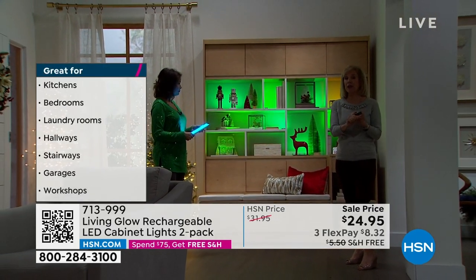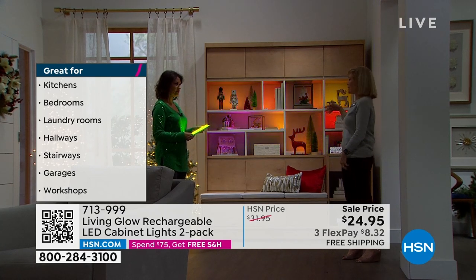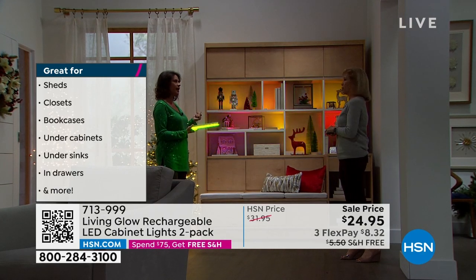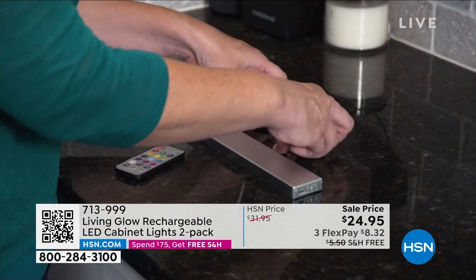You never ever have to buy batteries — it has a rechargeable battery that will last four to six hours, depending on how bright you have them. This one does not have a timer, so you just turn them on and off whenever you're done.